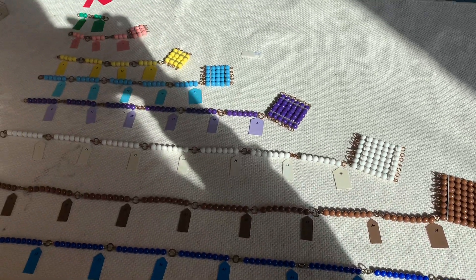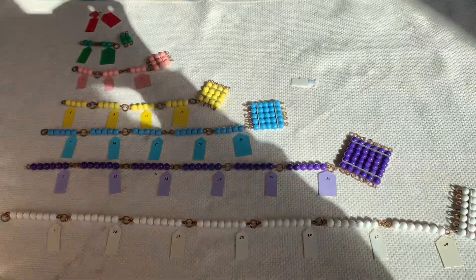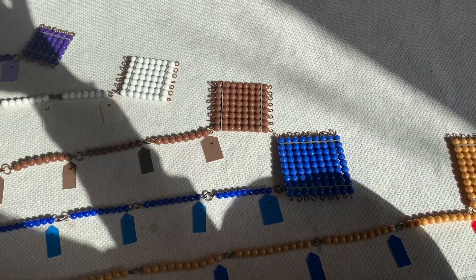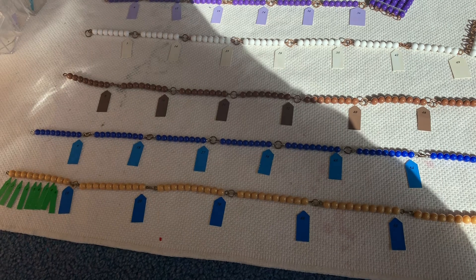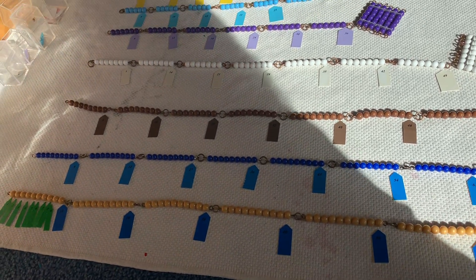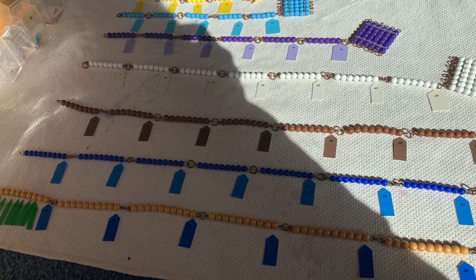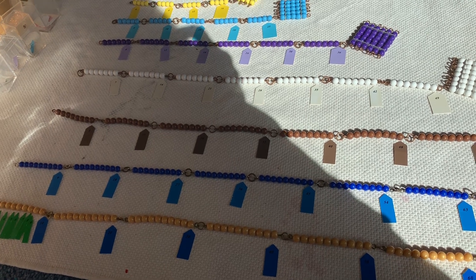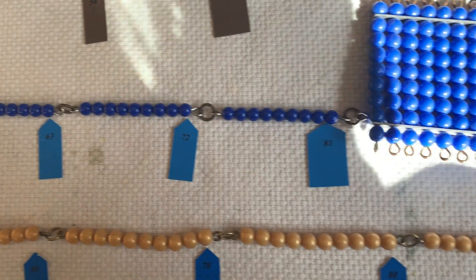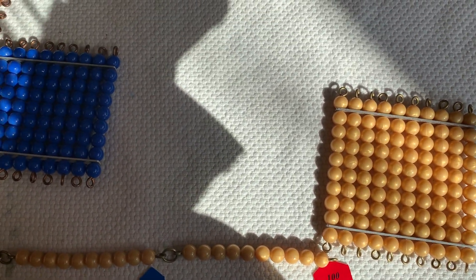These are all the squares of the numbers 1 through 10. In your file, you have a squaring chain booklet. I would like you to print that out. I would like you to color in all the beads and write in all the multiples. It's good for your brain. Have fun doing that. Bye.